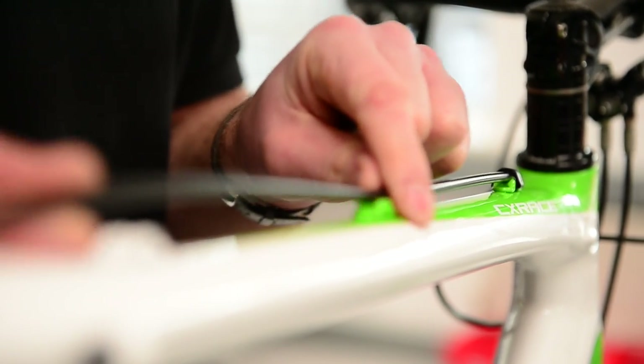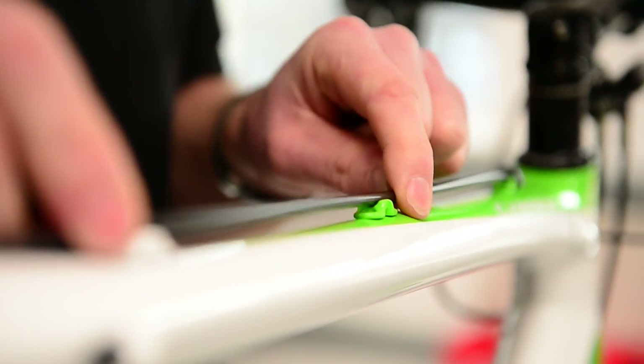Now if you need to thread your cable or route it somewhere, best to do it now. Fasten the cable in position, making sure it's not snagging anywhere. Just make sure your clips are in properly.